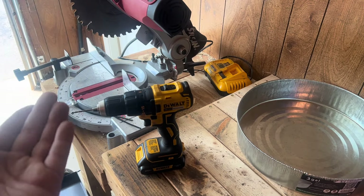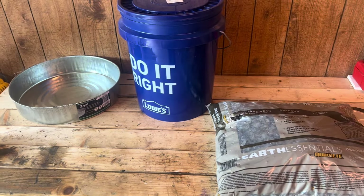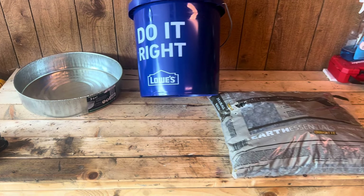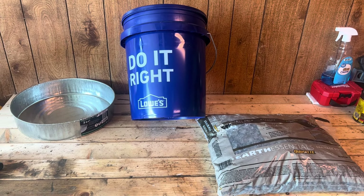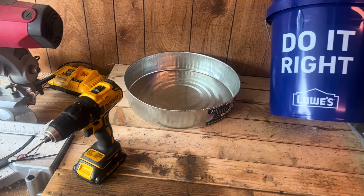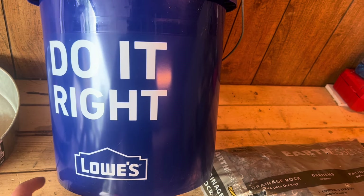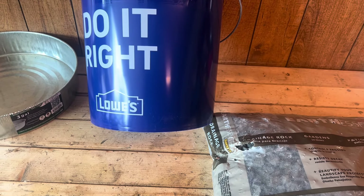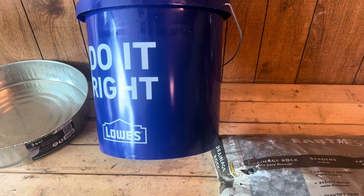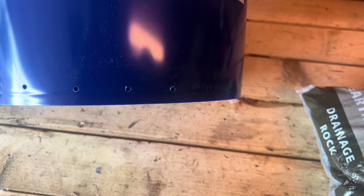The only tool you're going to need is a drill with a one-eighth inch drill bit. Not sure how I can drill and film at the same time — I am working on getting a tripod so I can film while I work. You just want to drill a few holes around the bottom of your bucket, about one hole every couple of inches.